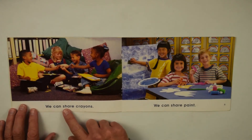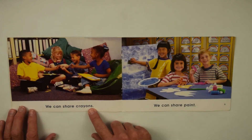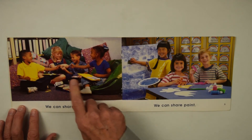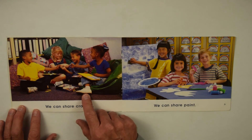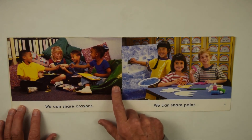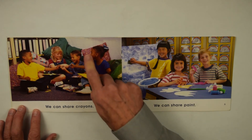We can share crayons. Now they're sitting someplace else, on the floor, and they're sharing crayons, putting pictures together. There's the crayon box. This is a bean bag chair, and they have pillows in the back.